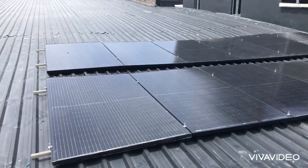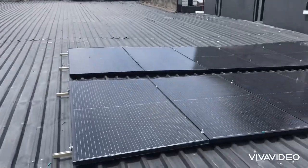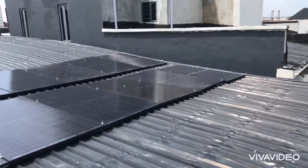Now all your panels are installed — 12 380-watt solar panel split cells.